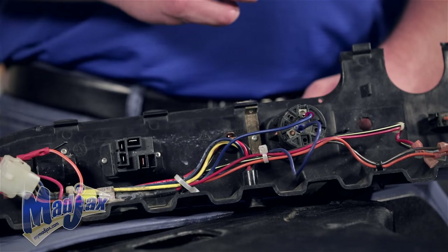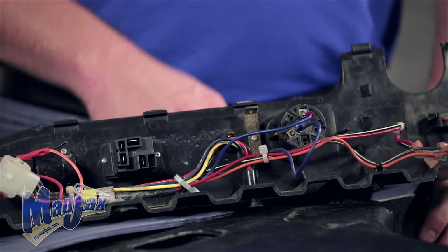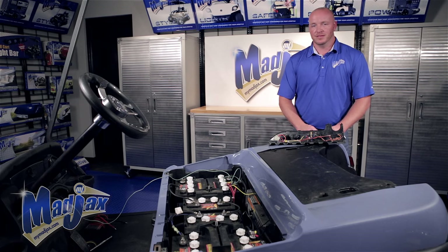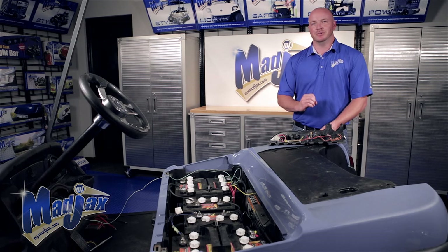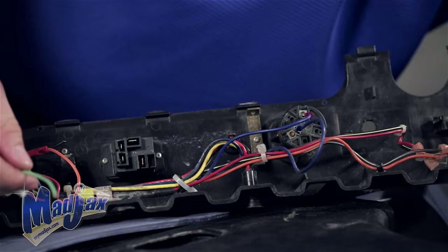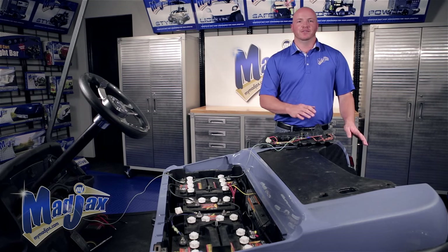Now we're going to attach our harness green wire to our key switch located behind the dash. You'll notice for video purposes we've removed our dash so you can see the back side of the key switch. You'll notice terminals on the back side of your key switch. You need to use a multimeter and attach it to your main ground on your battery pack, then touch the positive on your multimeter to each one of the terminals. Whichever terminal is showing zero is your switched terminal. We're going to hook our green wire up to the blue on this one because it is our switched terminal, using a splice connector. Now we can reattach our dash and finish our installation.